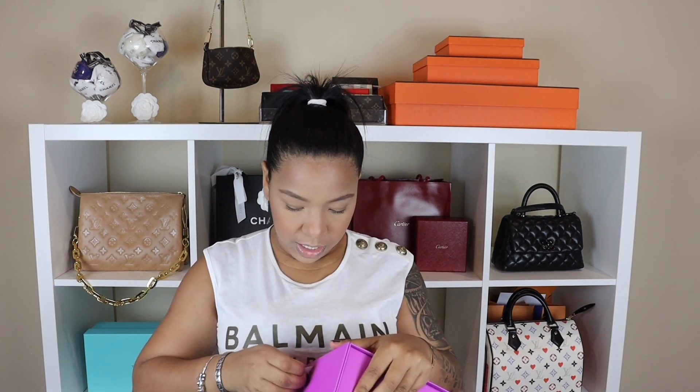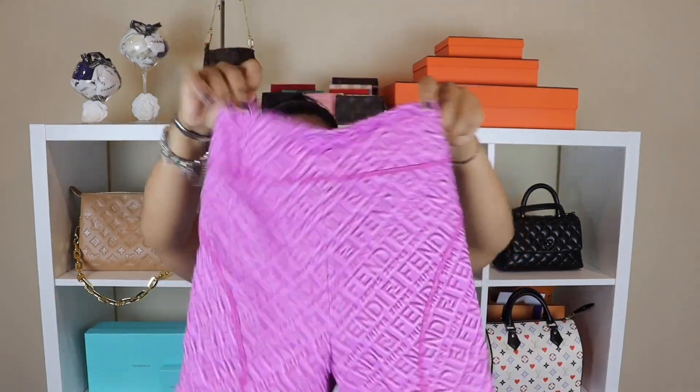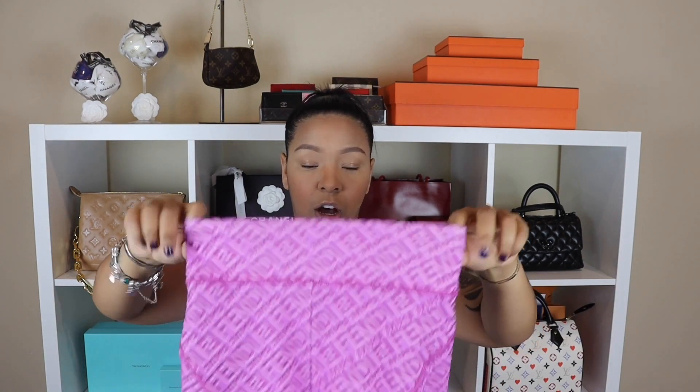So I got the bike shorts in small and in purple. I was deciding between purple and green, and I don't know if they have all colors, but this is a nice pop of color so I got the purple one. Like I mentioned, these are Burberry, and as you can see they have double lining so they're really nice and stretchy and they don't show anything they're not supposed to. They're nice bike shorts — or swimming shorts, as I believe they call them on the website.